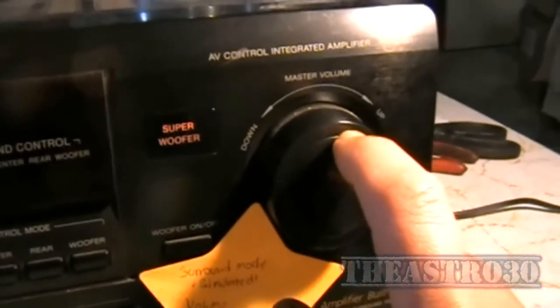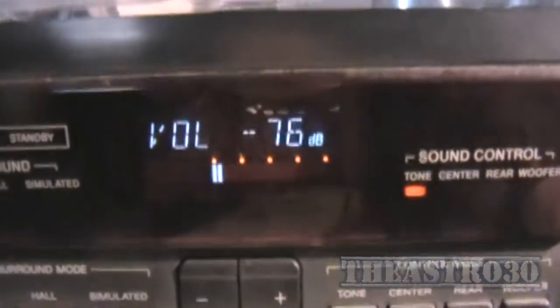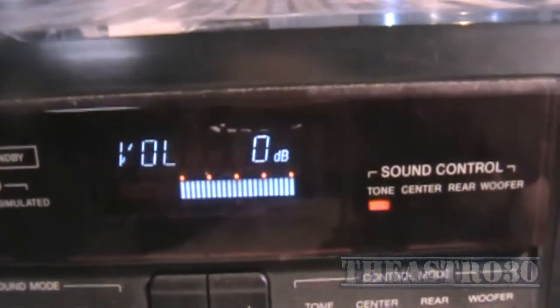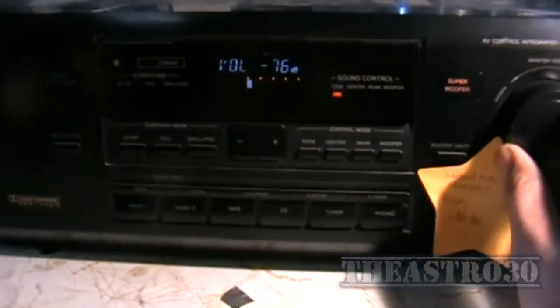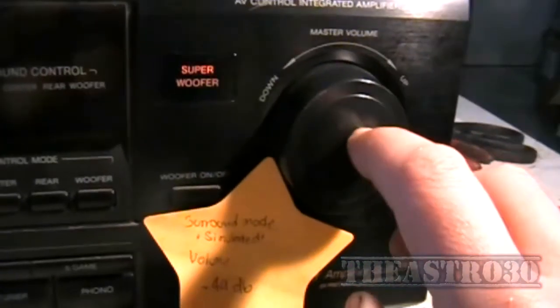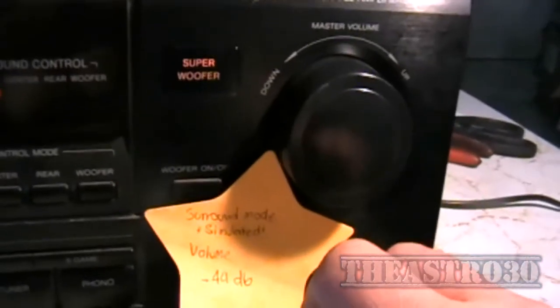It has a problem with the volume control, as most of these usually end up having. If we look at the display and rotate the control up or down, you can see that it's rather erratic. It is a bit jumpy, see that it jumps up and down. What that means is the rotary encoder behind here either needs replacing or you can just pull it apart and clean it.